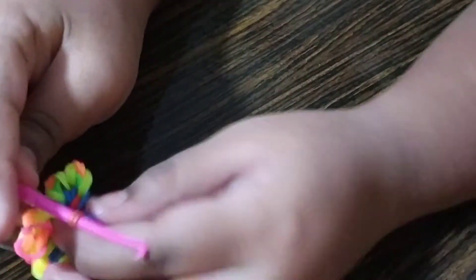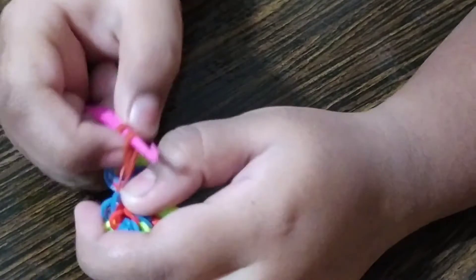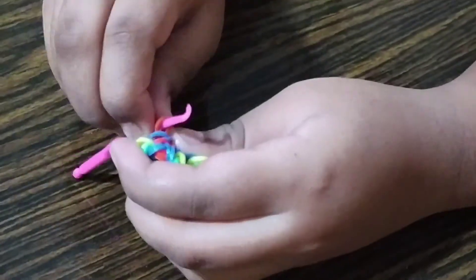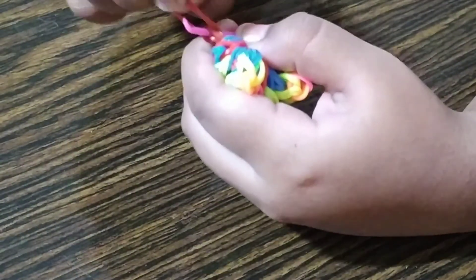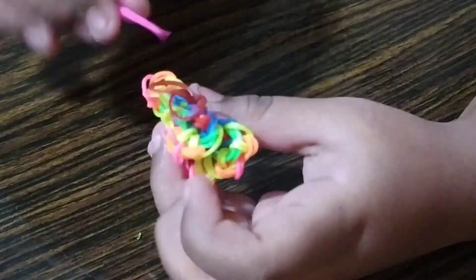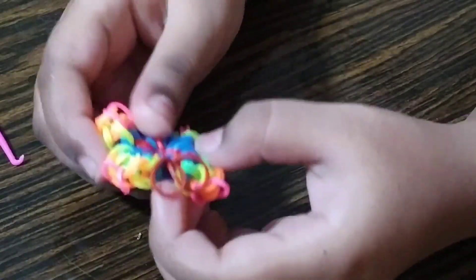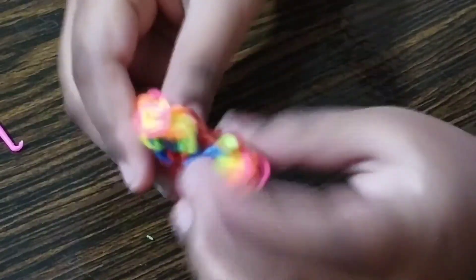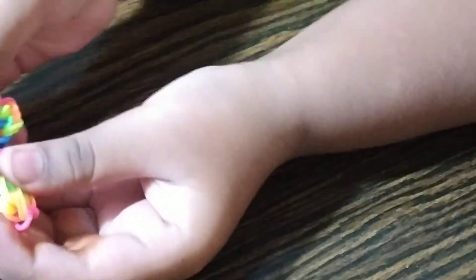So I slid two of those. Now you have double bands here — take the end and hook it to your hook. Get the second one and put it over the first one, then just give it a little tug. It will look like this; you just need to adjust it. And there you go — you have your California Blossom!